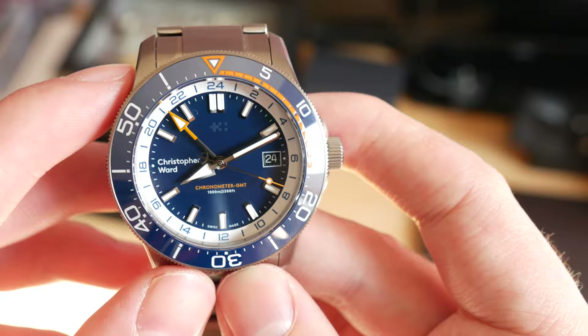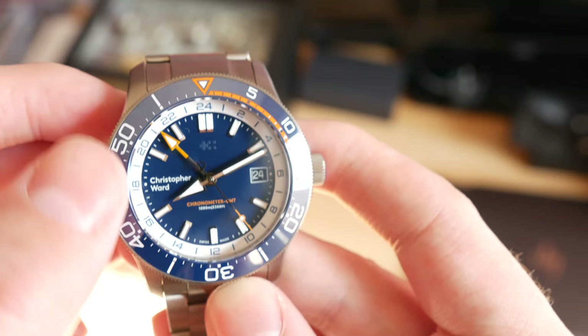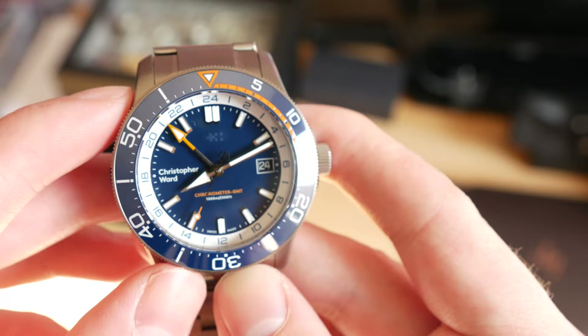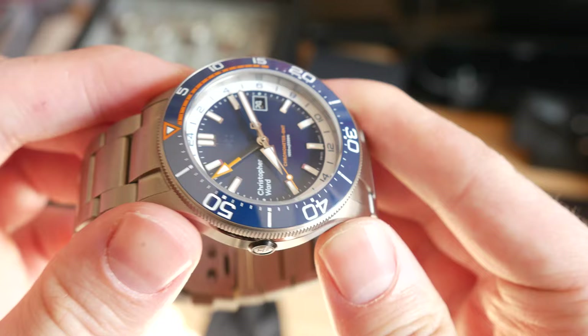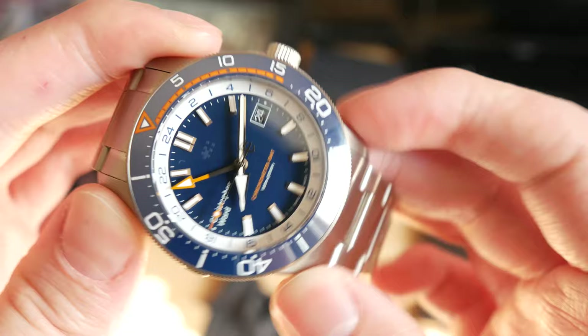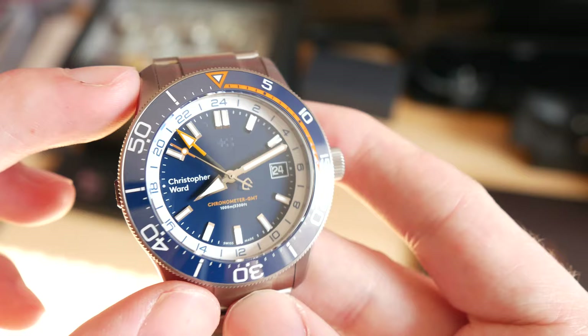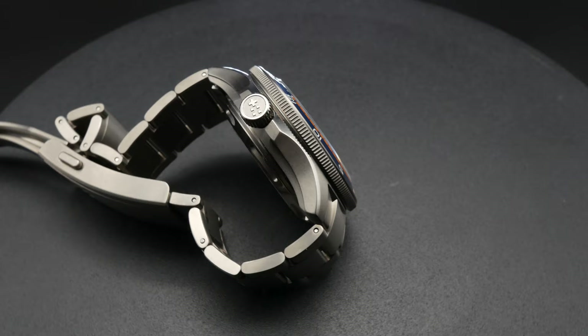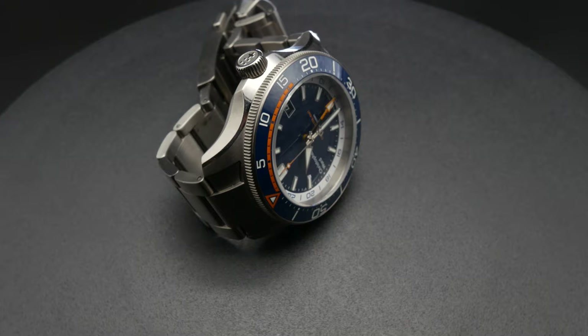If you look at the actual GMT hand, it creeps up just a tiny bit into that white chapter ring. I would have maybe preferred it to be just a tiny bit further back so that it was flush with the actual outline of the white circle — however, that is a minor, minor complaint. You do have applied indices throughout with highly polished chrome edges, which look very nice. You also have this ceramic insert in the bezel painted in the same tone as the dial, although it does look a shade or two lighter depending on lighting conditions because it receives light more directly than the center of the dial.